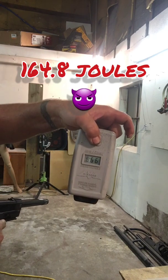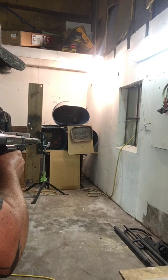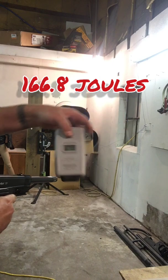Chronograph reads 666 FPS — there's an evil number! Now I'm going to hit the plywood on the top. Right through both — 670 FPS. Crazy numbers.